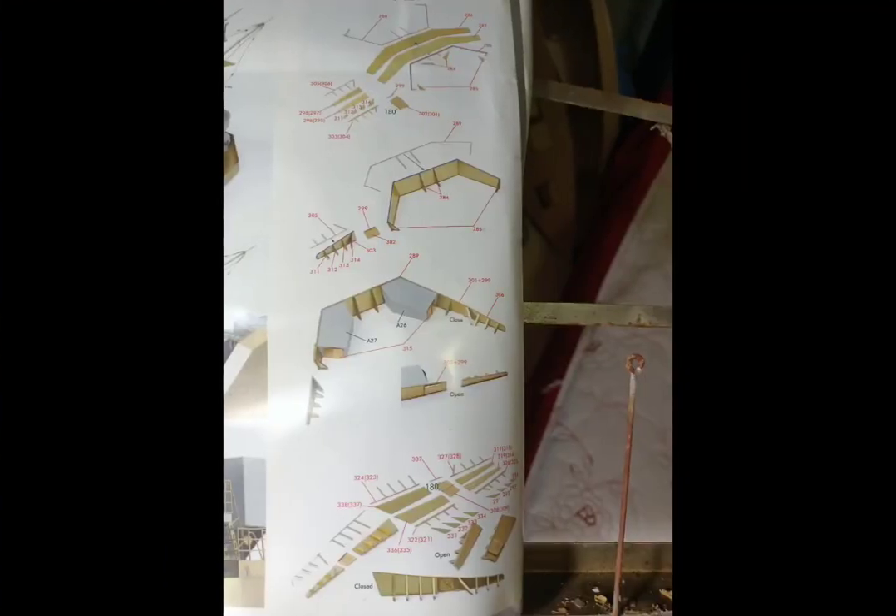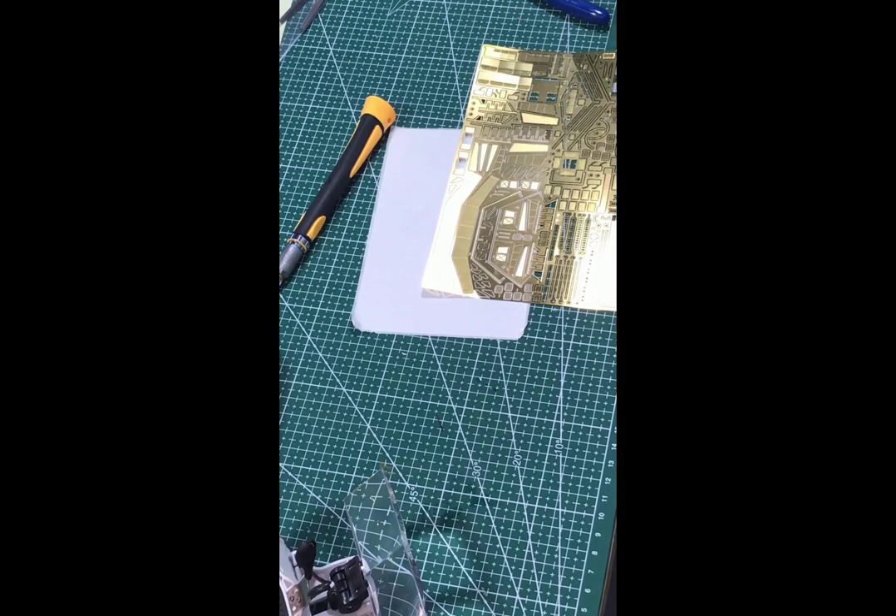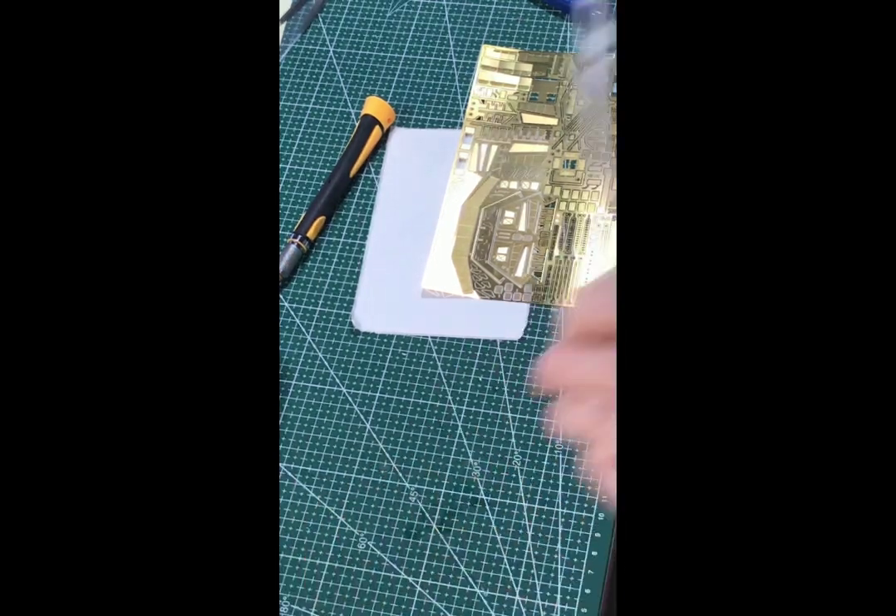In this session I'll be working on the breakwater on the bower, cutting out the photo etch parts.